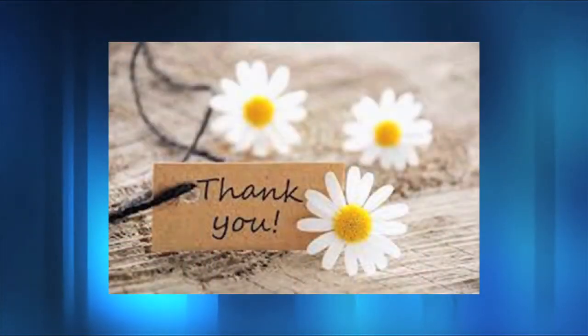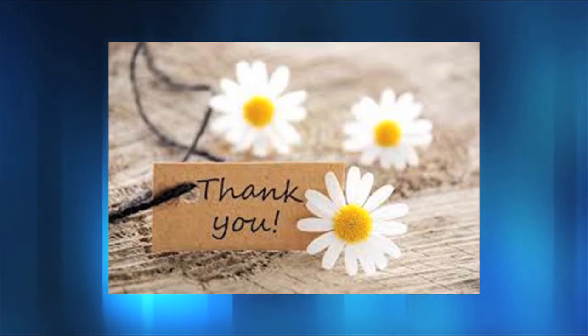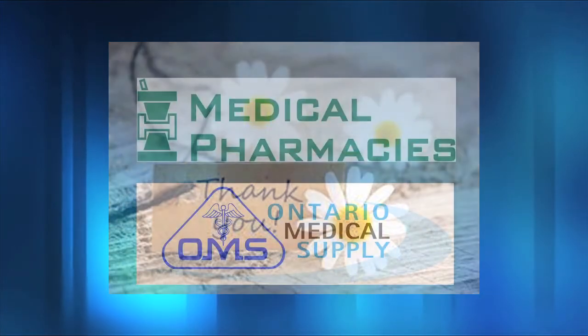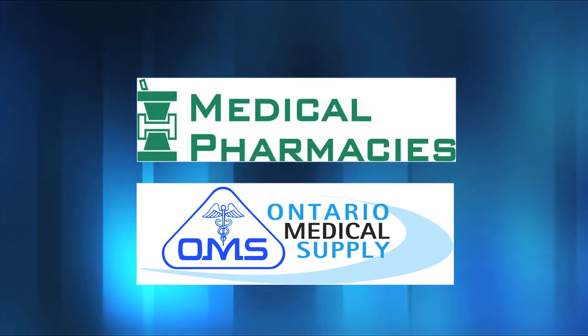This concludes our tutorial. Thank you to Smith Medical for providing the grant to produce this video. We hope that these tips and tricks will help minimize the frequency of air in line alarms experienced with the CAD Solus infusion pump and provide some direction on how to manage these alarms. Thank you.